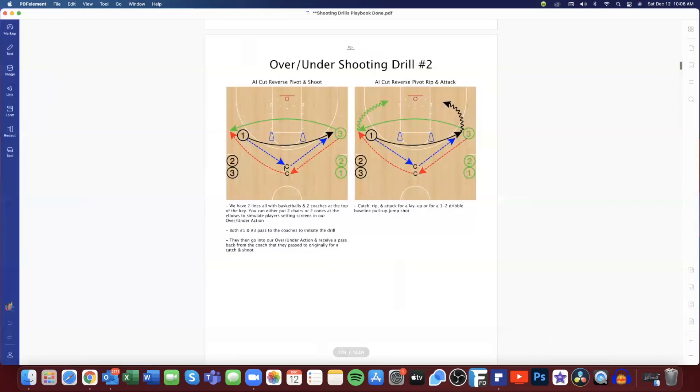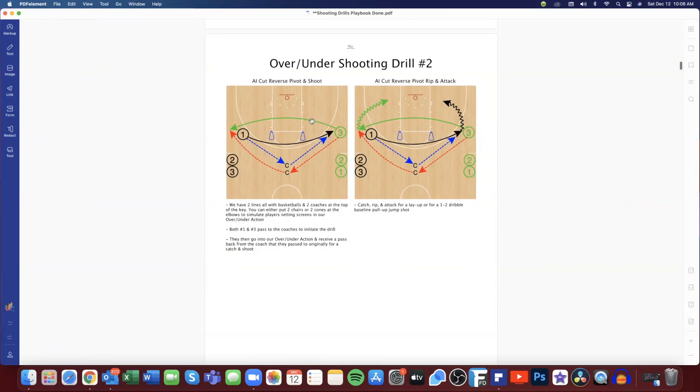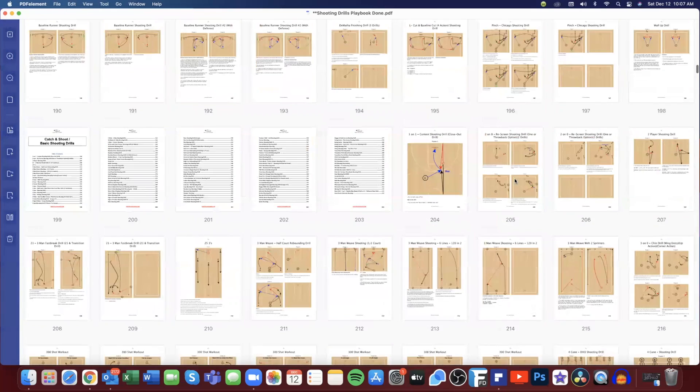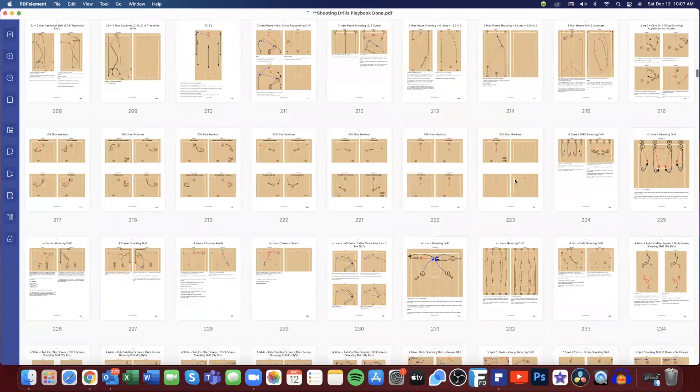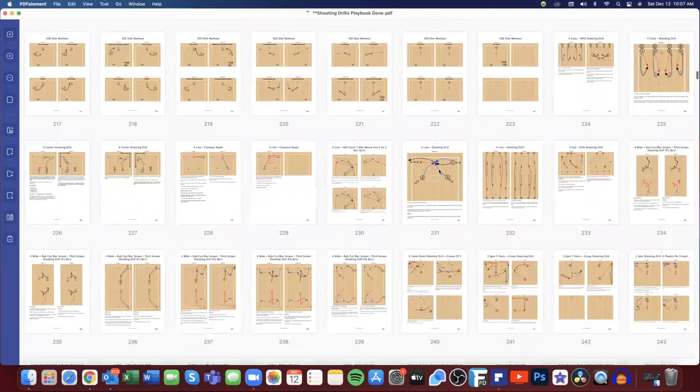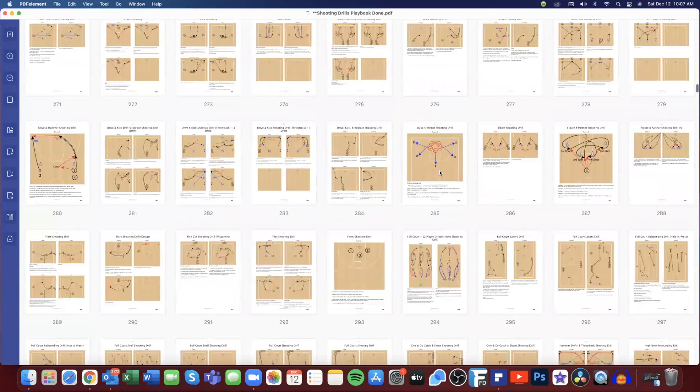Here's another one — we call this 'over under' but it's an AI Iverson action. One passes the ball to the coach, then swings the ball off the Iverson cut. Everything is color coded and explained. We catch the ball and drive hard baseline — so if that's an action you run, that's the section for you. Here's a section where we give you one, two, three, four, five full pages of catch-and-shoot and basic shooting drills.